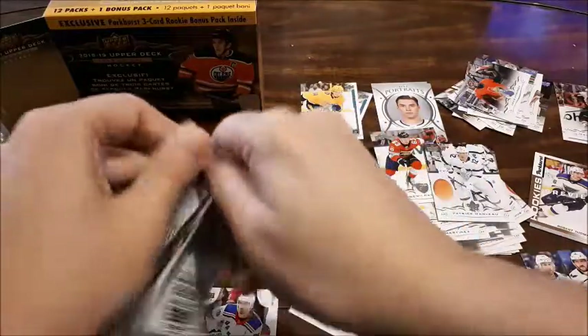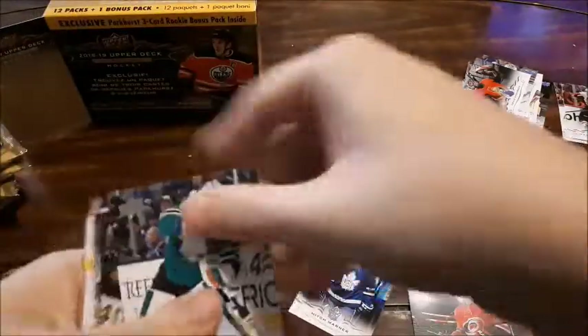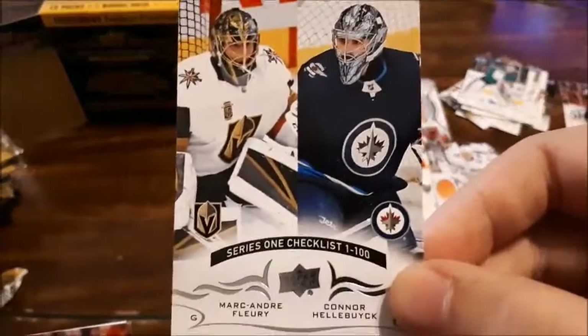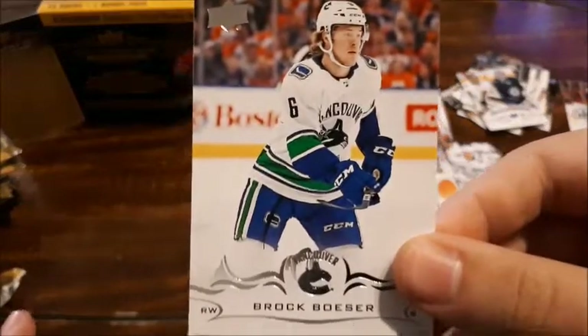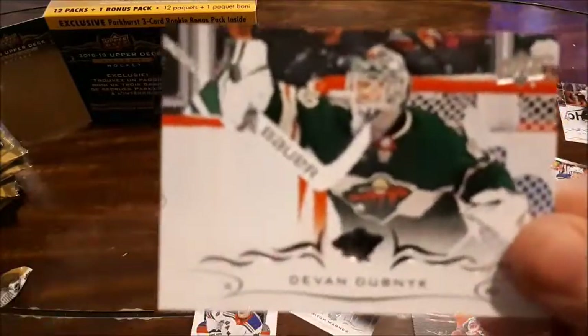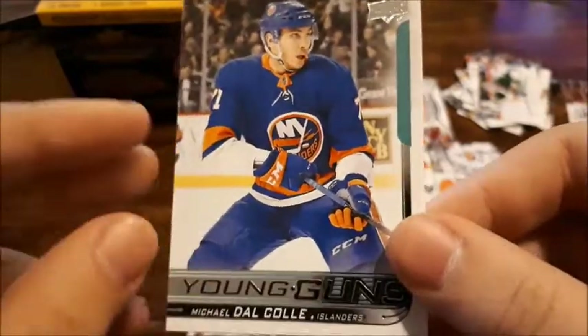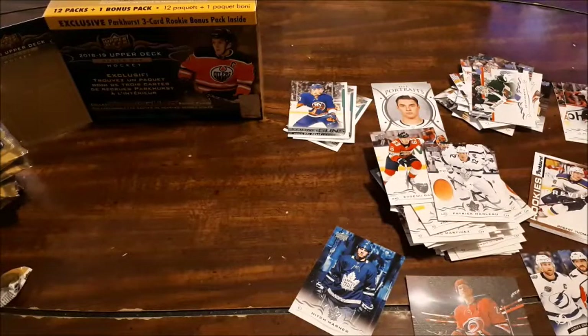One more pack here — this one feels a little thick but chances are it is not. Martin Jones, Charlie McAvoy — didn't get his Young Guns last year either. This is another checklist — I'm happy to get this one, it's Fleury and Hellebuyck, a nice one to add to my goalie cards. Brock Boeser. James Reimer — another goalie for me. Dubnyk — another goalie card for me. Roman Josi, and a Young Guns for Dal Cole.